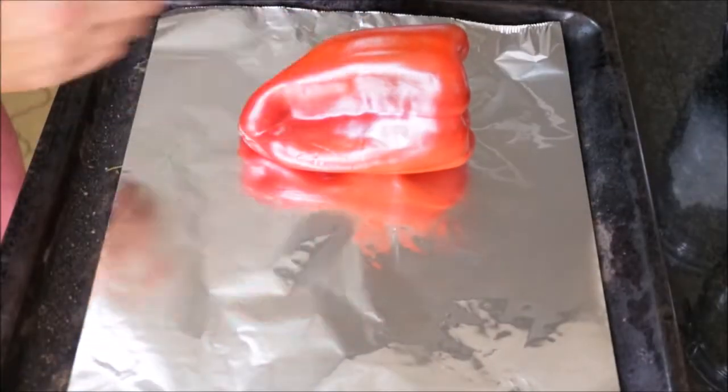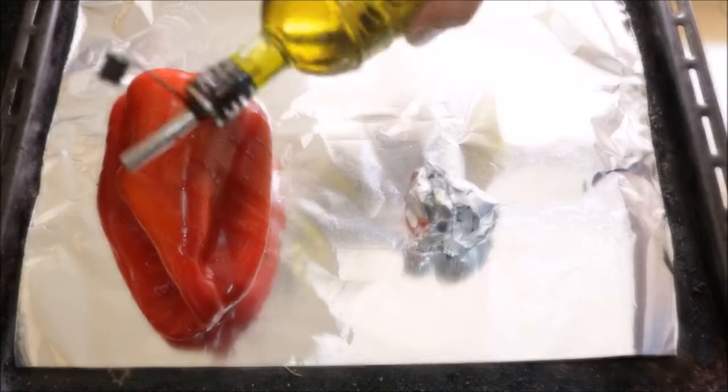First things first, I've had my oven preheating in the bake and broil option at 250 degrees Celsius, which is about 480 degrees Fahrenheit. Now I'm going to add one red bell pepper and two cloves of garlic to a baking tray. We'll drizzle a little extra virgin Spanish olive oil on top of the bell pepper, sprinkle it with some sea salt, and let's add our baking tray to the oven for about 18 minutes.